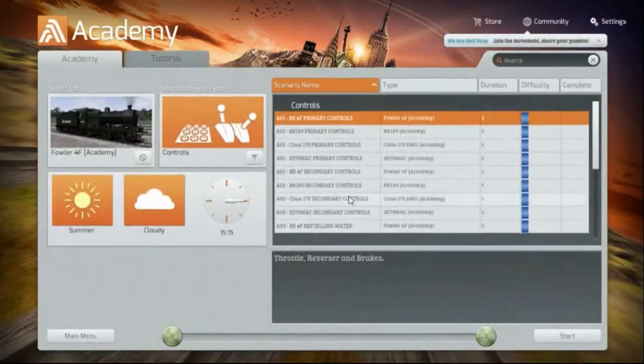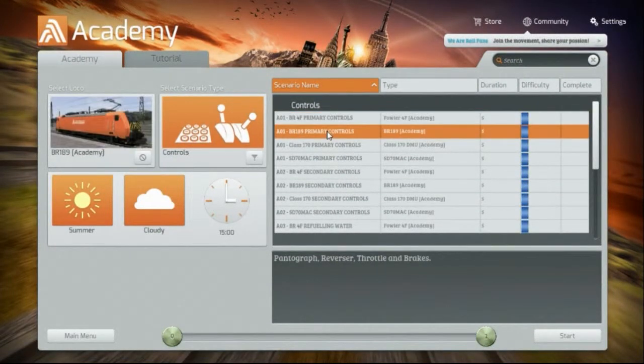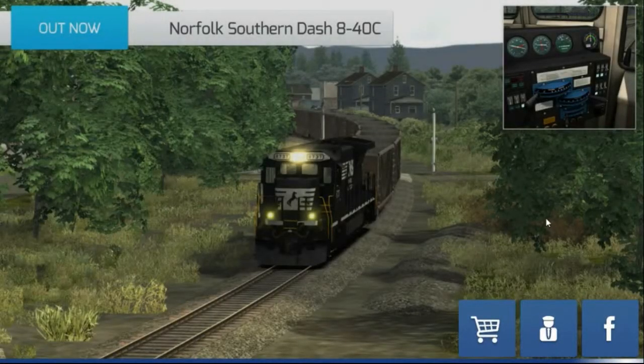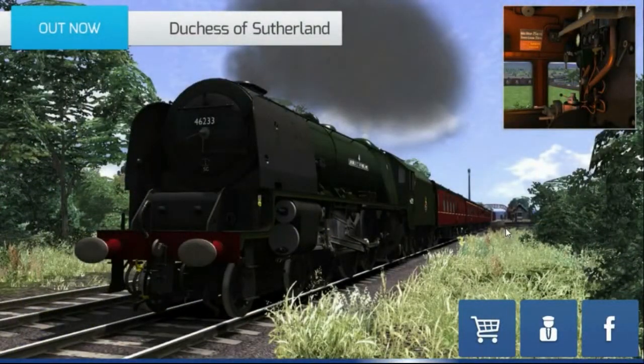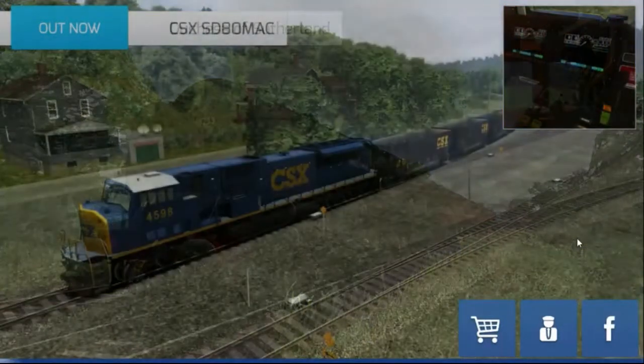I'm going to try the BR-189 and see what happens here. And if this doesn't work any better, I'm going to abandon Train Simulator 2015. I do enjoy just, once in a while, starting it up and running it while I'm doing something else — looking out the window, trying to maintain my speed. I don't do very well at it. I did get a couple of parts of track that I wanted: Sherman Hill and Stevens Pass.